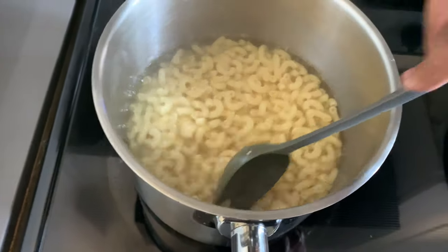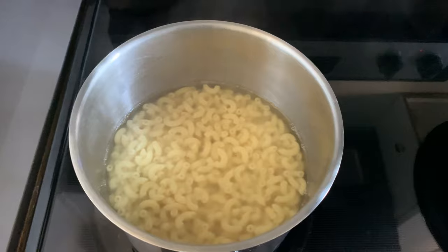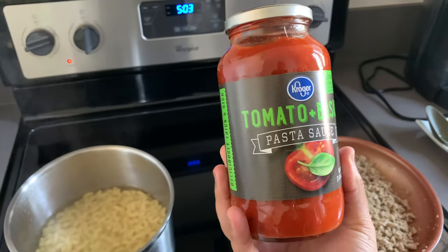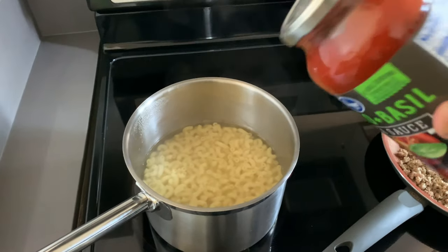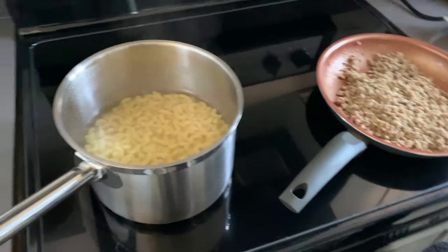Now just taste the noodles to make sure they're soft, and once they're as soft as you'd like, that's when you know you're done. The pasta sauce we're going to be using is just some simple tomato and basil pasta sauce. The way I cook it is a little different — I drain the noodles, put the meat into the pasta, and then put the pasta sauce on top. A lot of people put the pasta sauce into the meat and keep them essentially as two separate dishes. But what I do is mix the two. Plant Lady P said it's something like hamburger helper — I've never had that before, so I don't know what that tastes like.